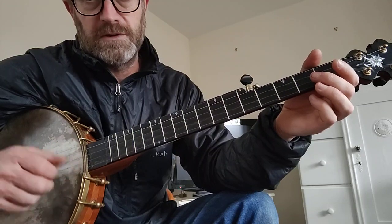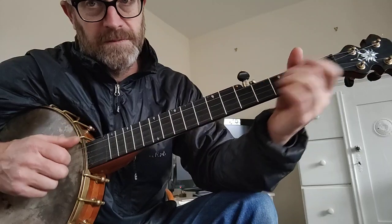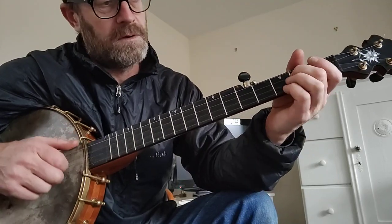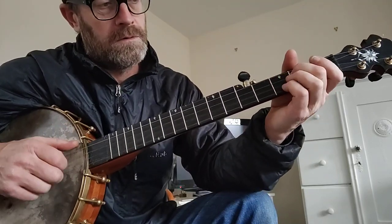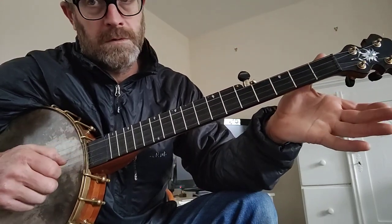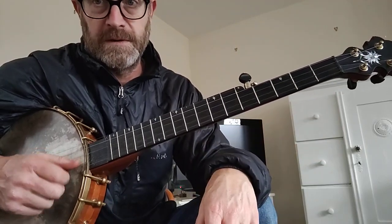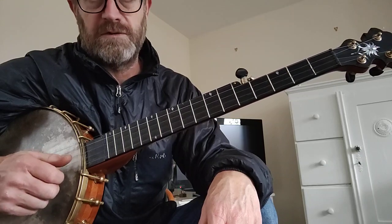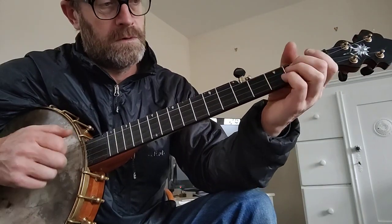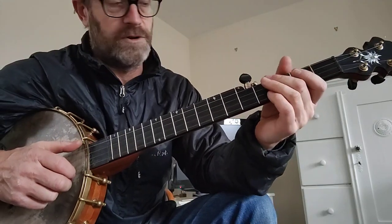And then a drop-thumb — 1st string, 2nd string, open. Before the drop-thumb, there's an open 2nd and a thumb on the 5th. So it's like double-thumbed, but it's 1st string, 2nd string, 1st string, 2nd string. That's the introduction — so again.